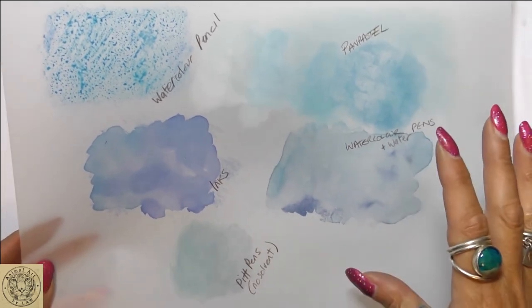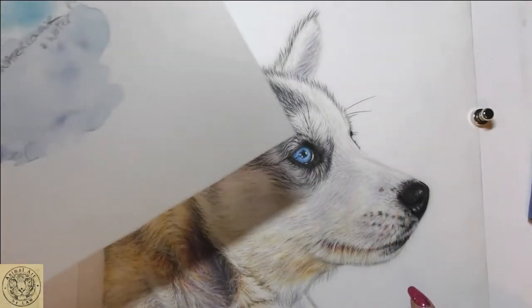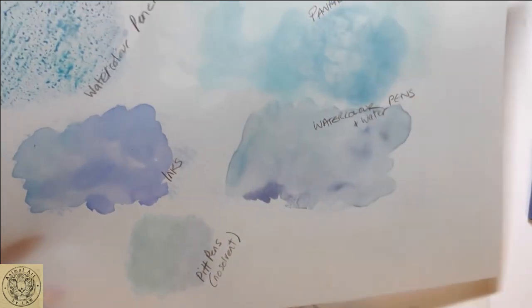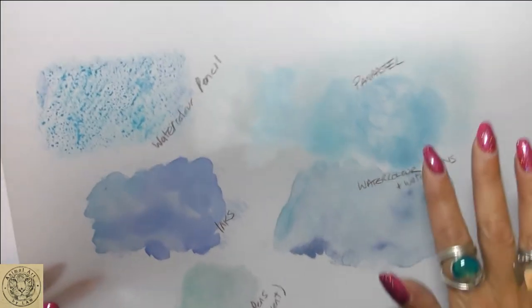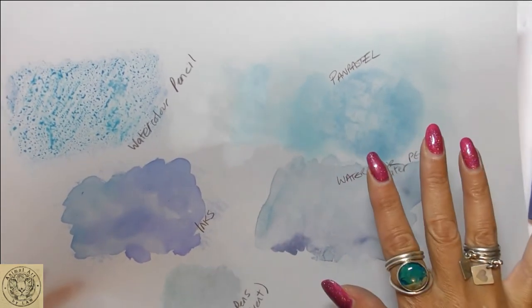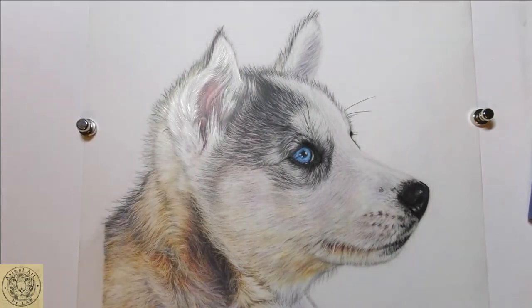After doing all of this, I was originally going to do a PanPastel background for my little pup, but I've decided I love the effect of the watercolor pens now that they've dried. It's really soft — I want something really soft, nothing to detract too much, and something that is not textured at all. I actually love the translucency of the watercolor pens and how they've blended together, so that is the method I'm going to use today.